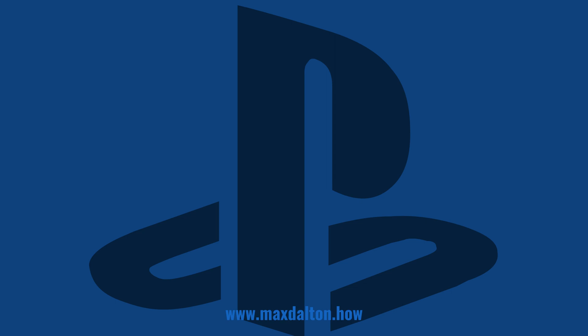If you liked what you saw here, click the video links on the right side of the screen to check out another video, or click the logo on the left side of the screen to check out my tutorial website at www.maxdalton.how.